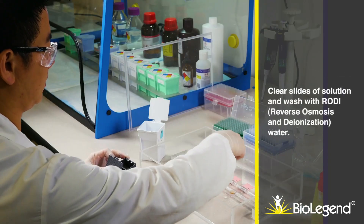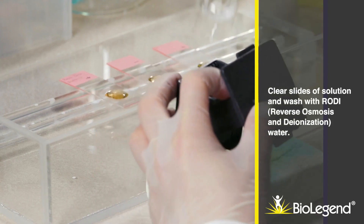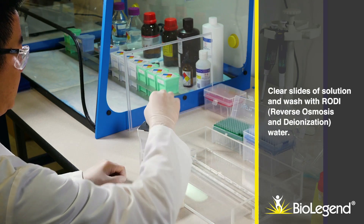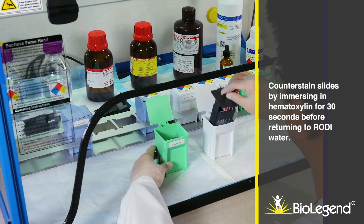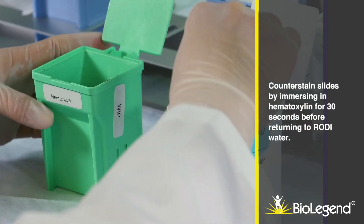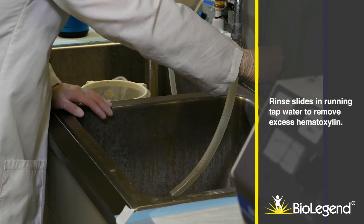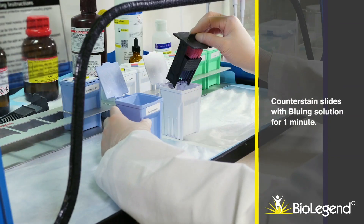Clear slides of solution and wash with RODI (reverse osmosis and deionization) water. Counter stain the slides by immersing in hematoxylin for 30 seconds before returning to RODI water. Rinse slides in running tap water to remove excess hematoxylin. Counter stain slides with bluing solution for one minute.